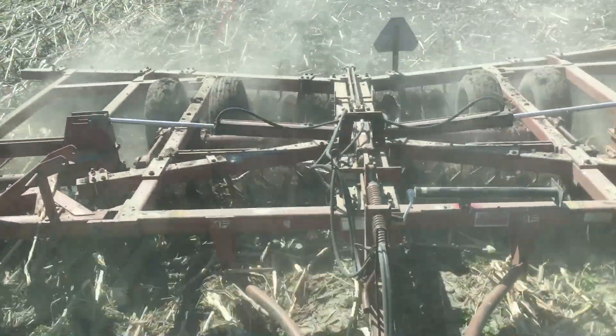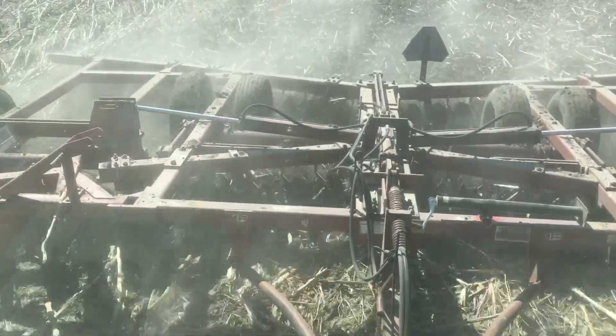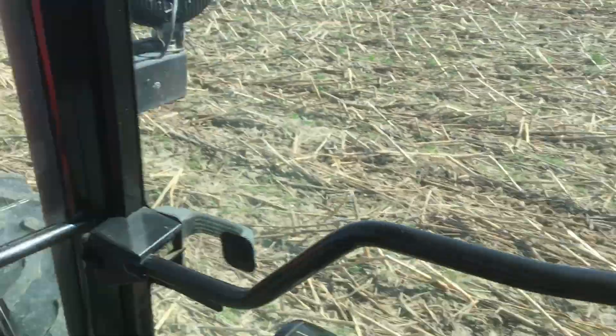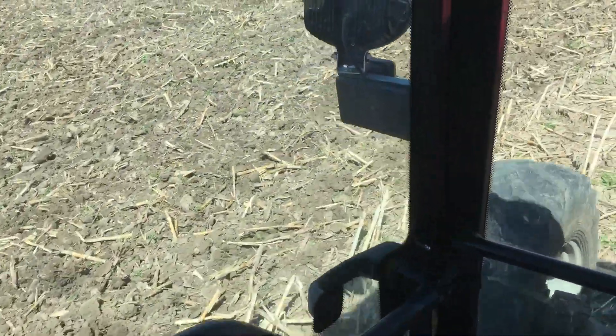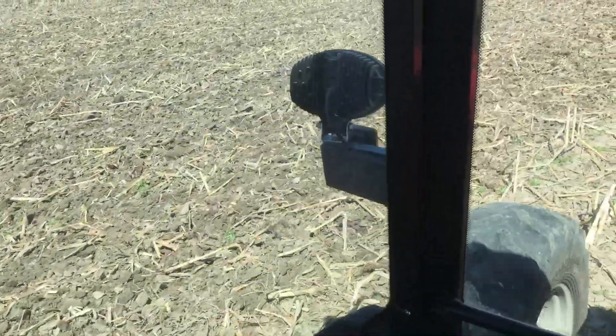Even at that speed and even in this front field, you can see the disc operating good — that's my hand shaking, not the disc. If the disc was jumping around I would slow my speed down, but the disc is operating smoothly in the field. So we're moving right out covering ground. Thanks guys.